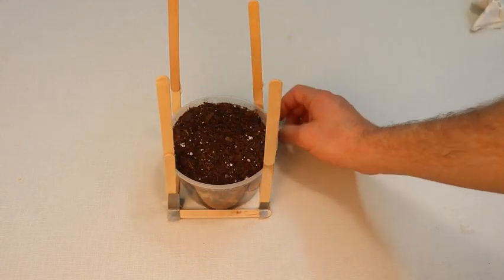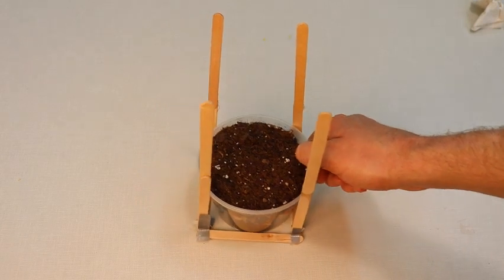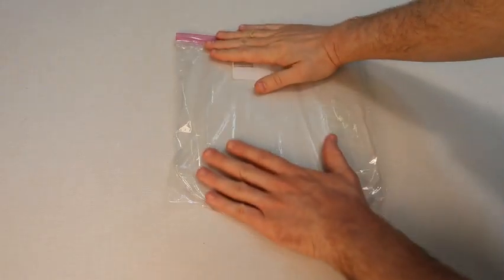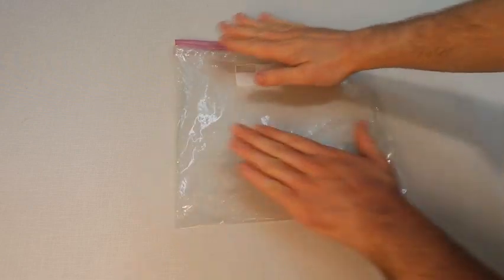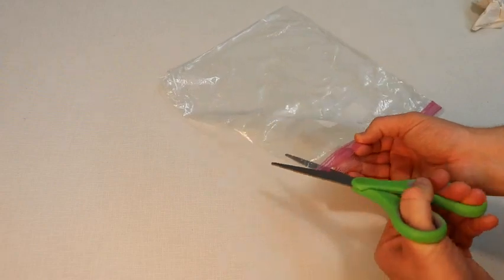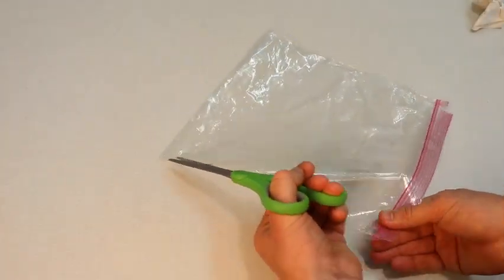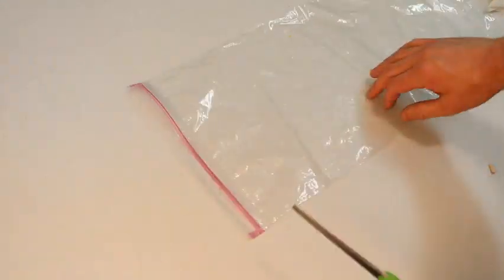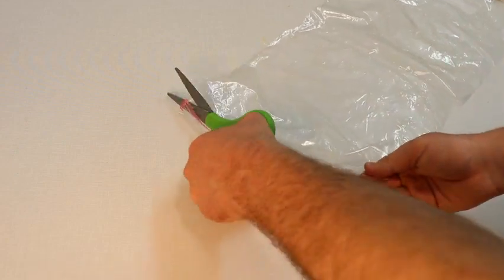The tape serves the function of just keeping the popsicle stick in the intended location while the glue dries. Take your bag that the kit came with and lay it flat. Cut vertically along the sides of the bag as shown — the bag should open up like this. Now cut off the plastic strips that seal the bag; your plastic sheet should lay flat like a rectangle.